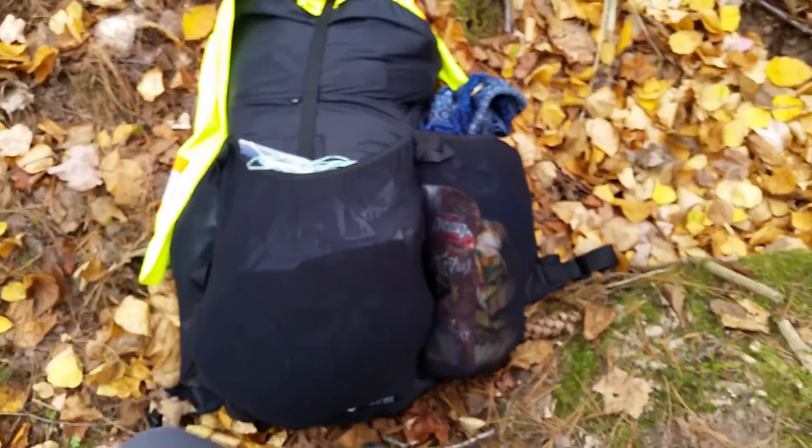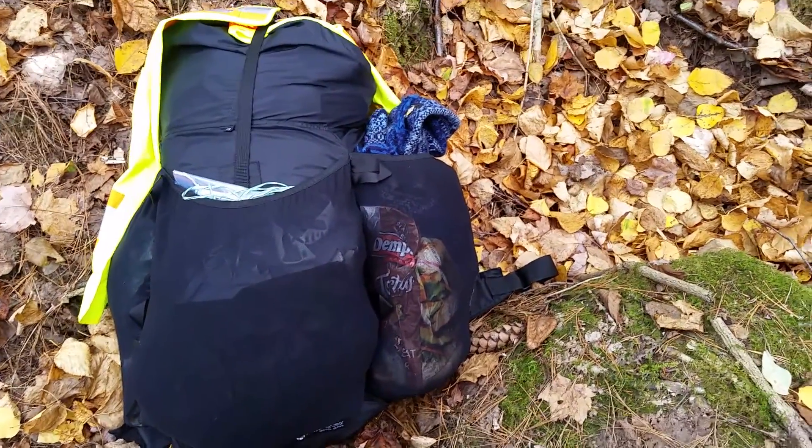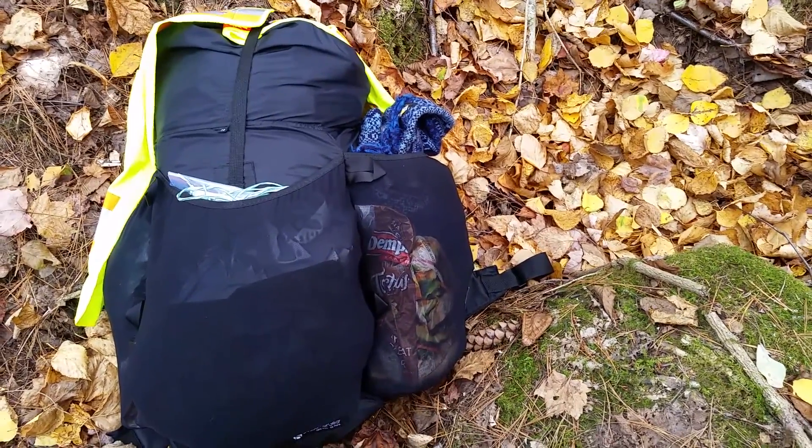Once again, Gossamer Gear G4 — part of my new lightweight approach. It's been great. Happy hiking YouTube, thank you.